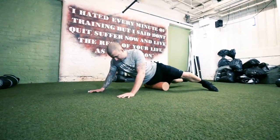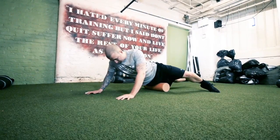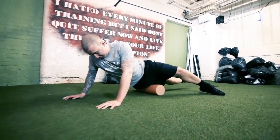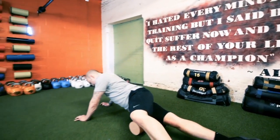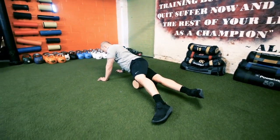Using a foam roller, the idea is just to try and smash into your quads. Start with one foot on the floor, and then if that's comfortable, put the foot on top of the other. Try and find where it's sore, roll around and hover on it.